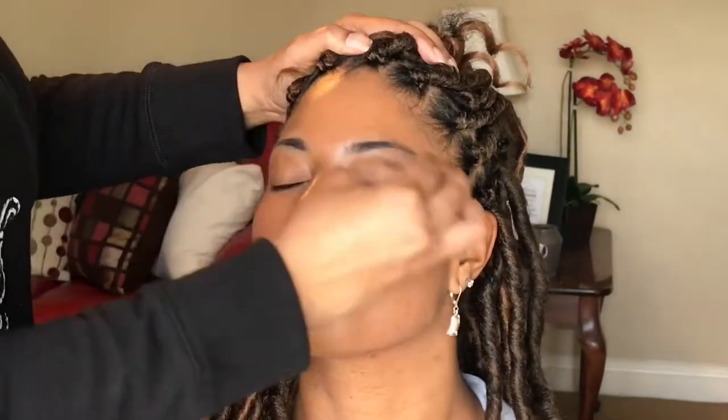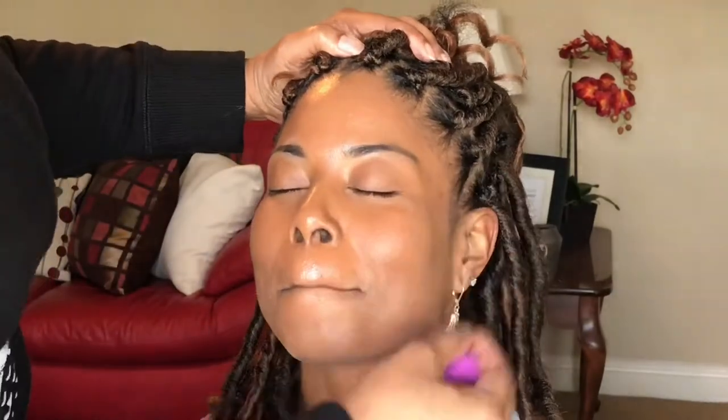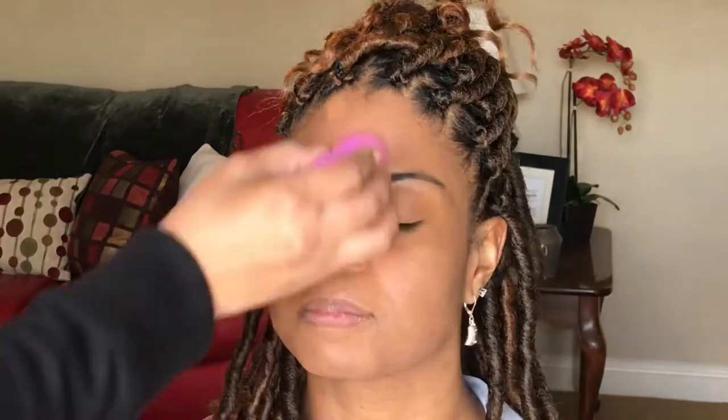We're using a beauty blender dupe — let's call it a beauty sponge. Let's blend her makeup in. Just take your time. Obviously this video is sped up, but when you're applying your foundation, especially when you're a beginner, give yourself plenty of time — like a whole hour to do your makeup — so that you don't cut corners when it comes to blending. Blending is so important. Blend, blend, blend.